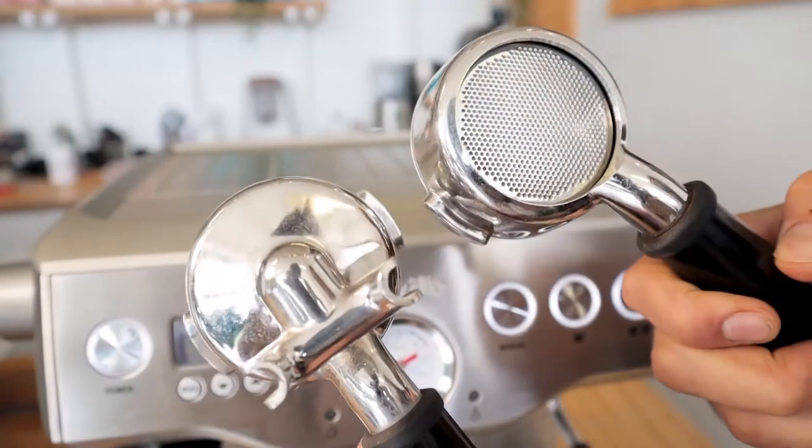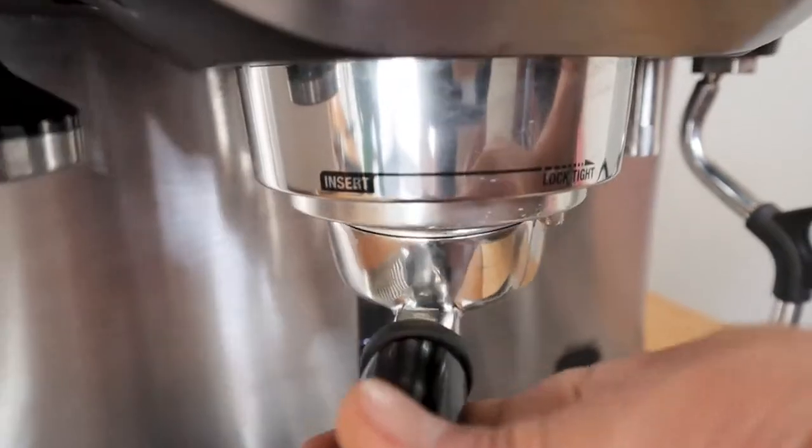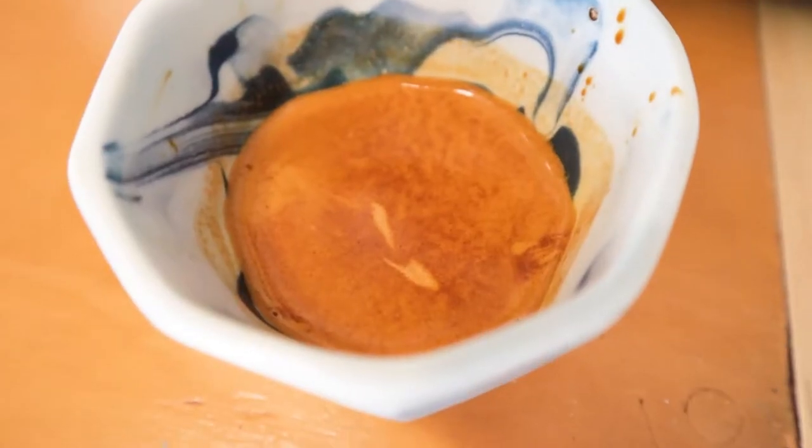Let's get some coffee in our veins and test this out. I've cut off the base of my portafilter and turned it into what's called a naked portafilter, so I can watch what's really going on underneath. You'll just see how amazing this machine extracts the coffee. Just look at that — wow!